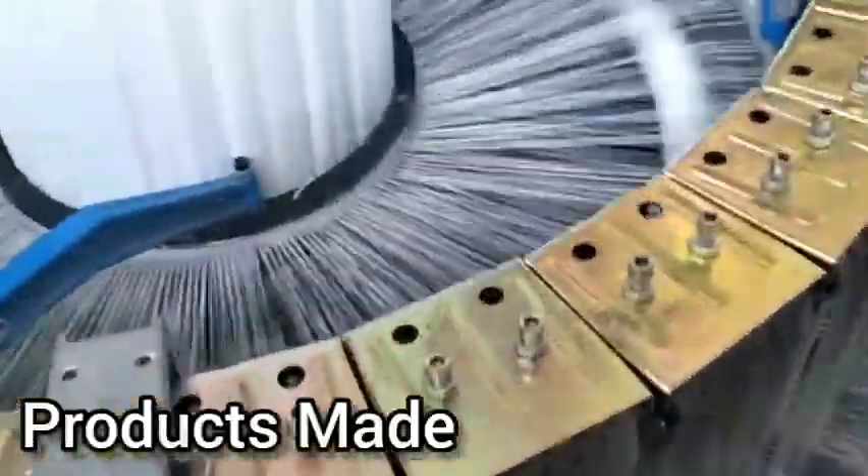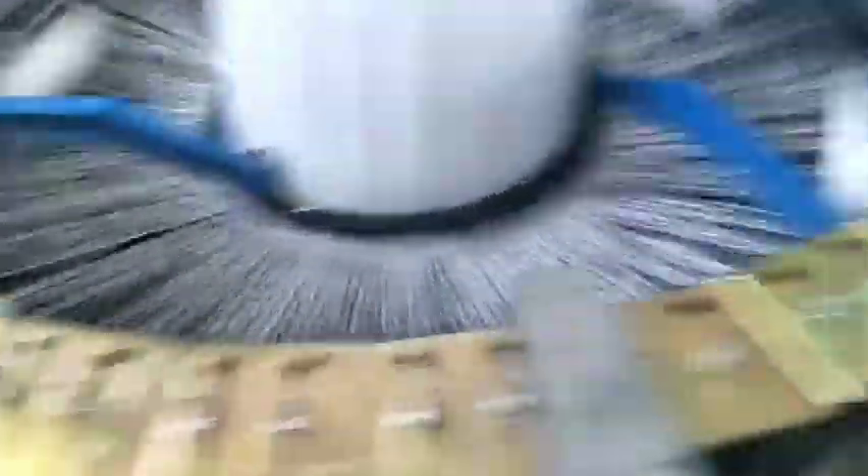A simple knit hat, scarves, bracelets, umbrella holders, ties, and belts can be made using circular looms.